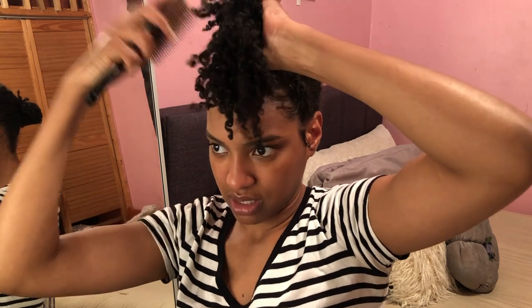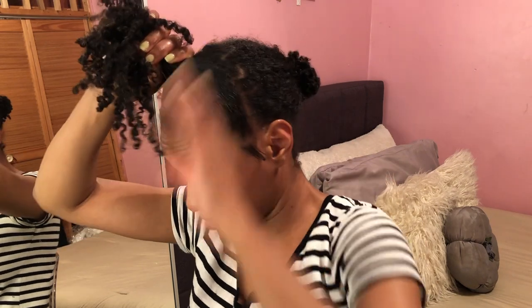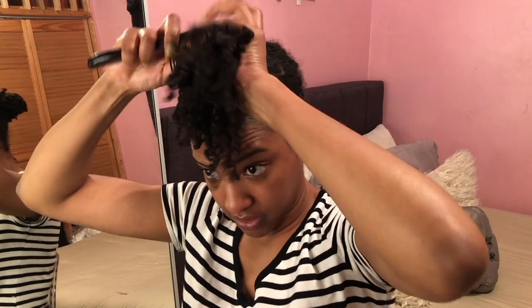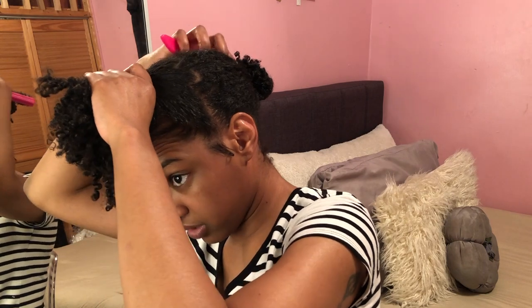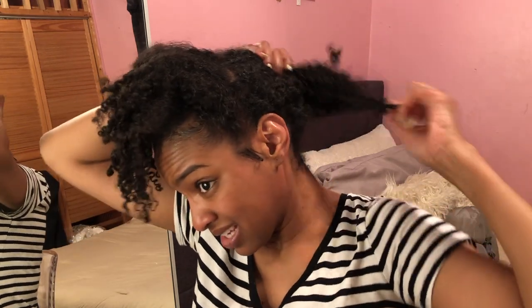I'm basically smoothing out my roots. Your parts don't have to be perfect because it's all coming up anyway. Honestly, I should have put a little bit more hair in the top section — usually what I do is half of my head — so I'm gonna get some more hair from the back section.